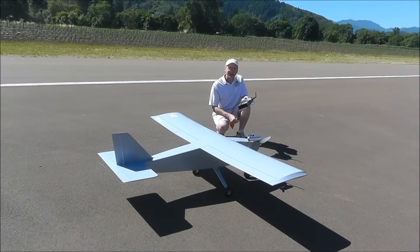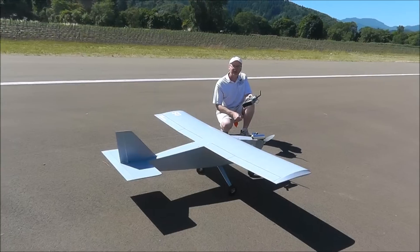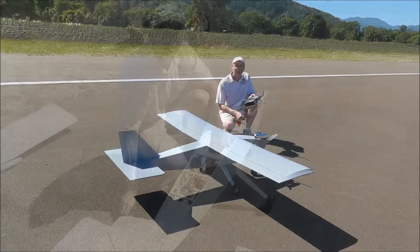It has a definite faster sink rate that caught me by surprise a little bit on the first landing. Tried it again and just used a little power.